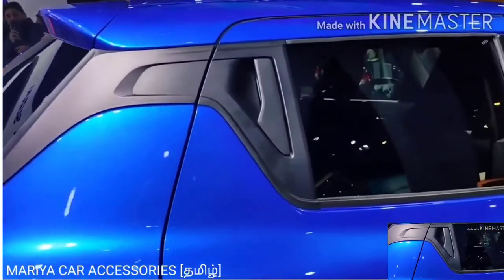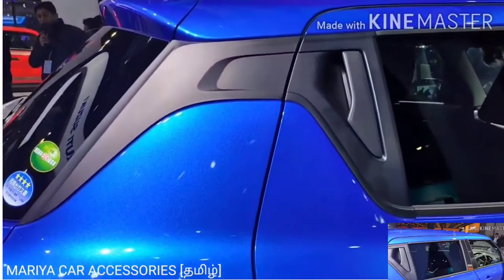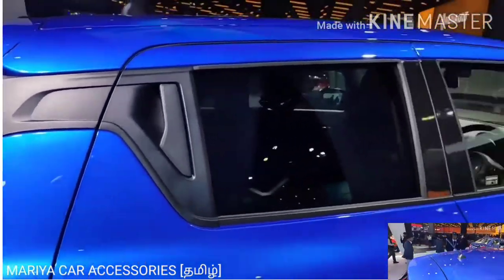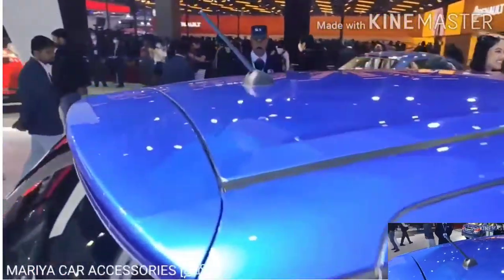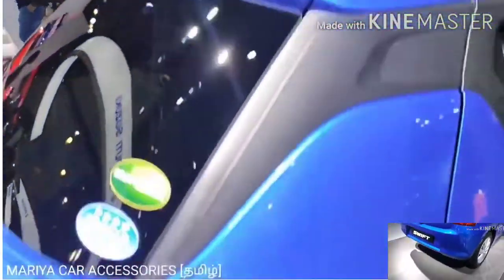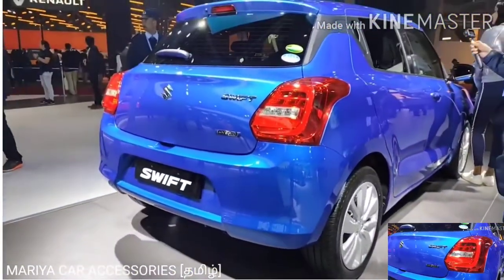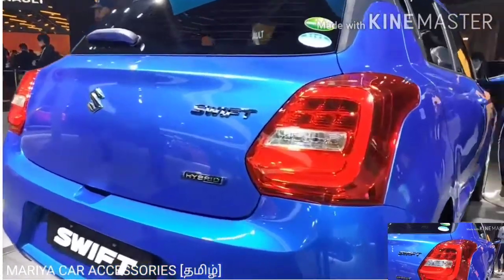If you look at the antenna, you can see the shark fin antenna. If you look at the shift, that's a concept design. If you look at the rear, the car has no major difference.